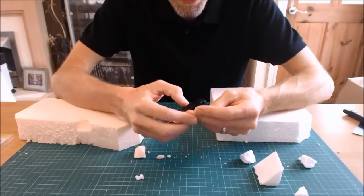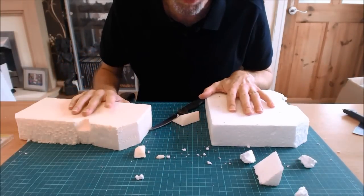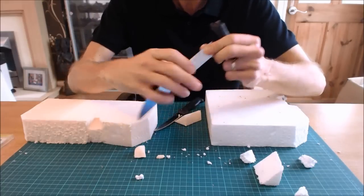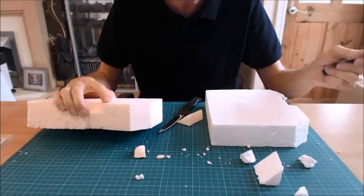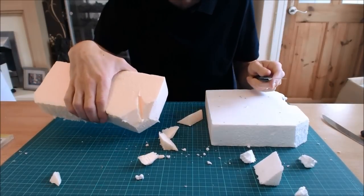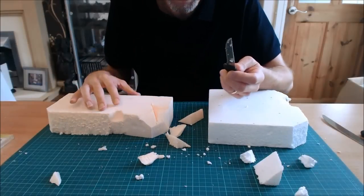Expanded polystyrene is attracted to static and will stick to everything — make sure you clean up before anyone comes home! A quick warning: in preparing for this tutorial I lost my favourite carving knife and got a wound in the process. The knife may fail before the foam does, so be careful. With knives you can cut V-shapes and carve intricate detail — great for shaping mountains.